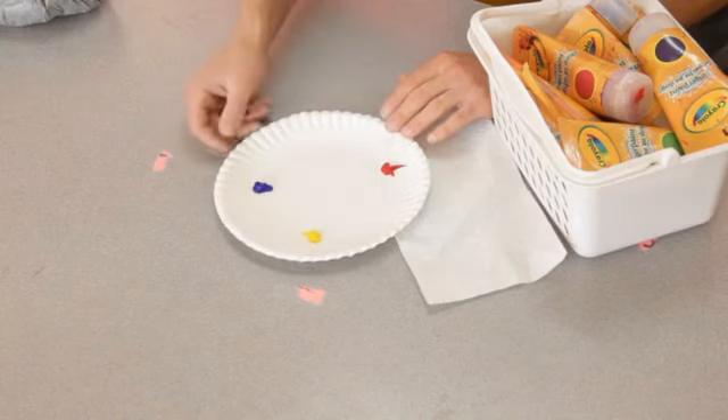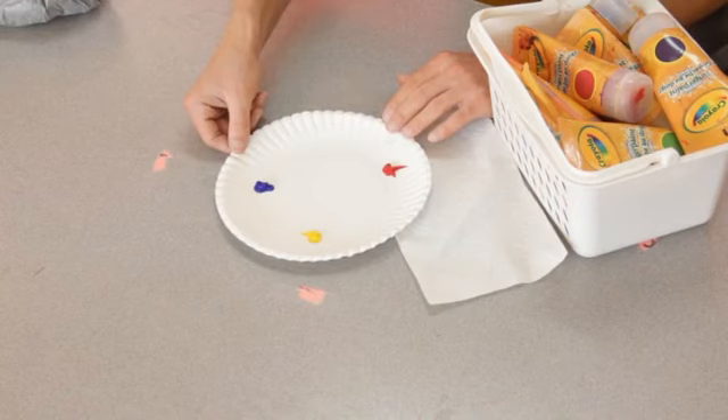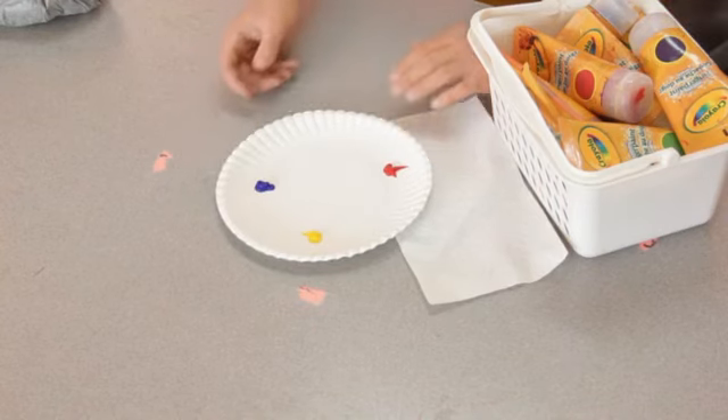You say, 'Today we're going to work with finger paint,' and you show them the finger paint. And you say, 'What I want you to do is tell me what you learned today or what is the highlight of your summer so far.' Give them something where they can take it in the direction they want. The students who are more skilled might create a Picasso-like masterpiece, and the students who struggle with fine motor might only get a couple of lines down — but at least they can be independent and do the painting themselves, and get just as much enjoyment out of it.